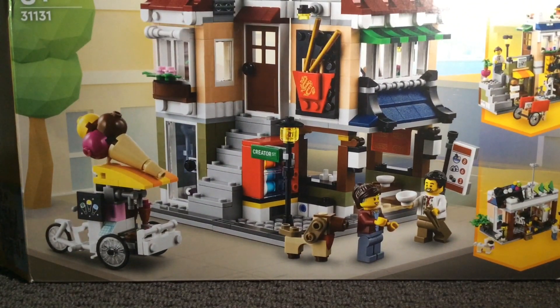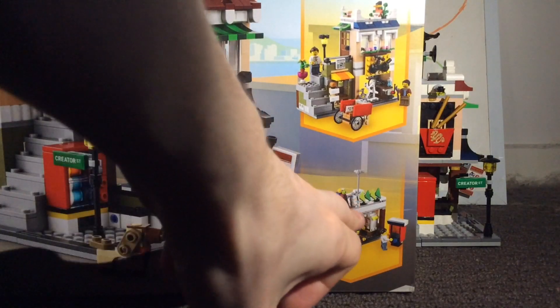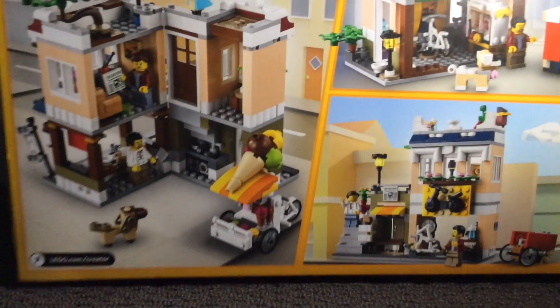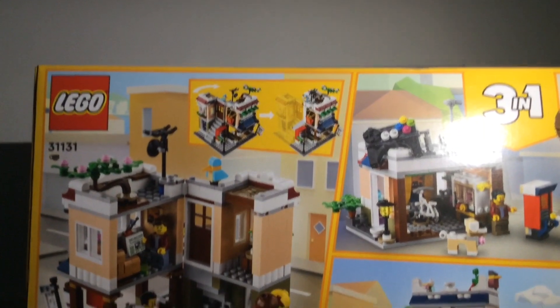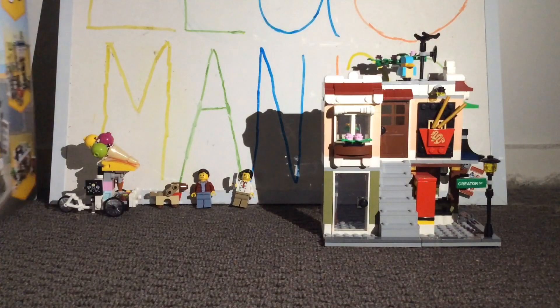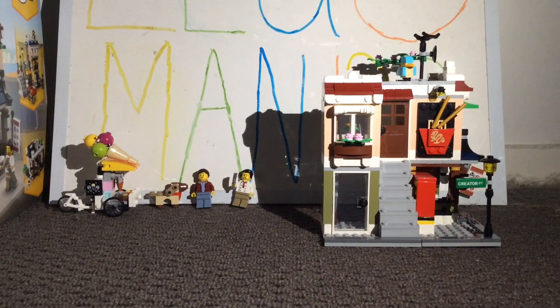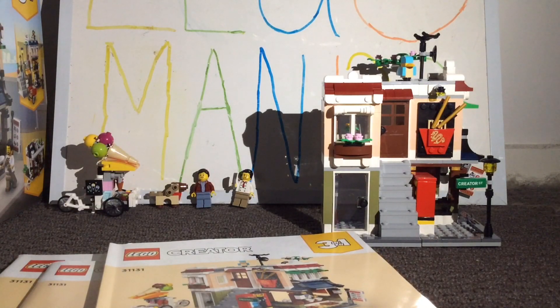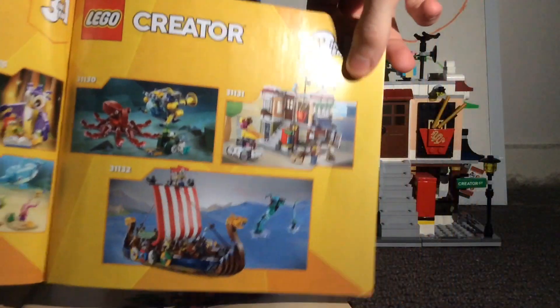Now taking a look at the packaging for the set, starting off with the box — in all honesty, I've definitely seen better box art in other Lego Creator 3-in-1 sets, because they honestly could have put in a lot more effort. As for the other two builds, you can create an arcade as well as a bicycle, apartment, and newspaper stand build. Turning the box around reveals a better picture of the other three sets, as well as that closing feature on one of the main builds. As for the manuals, like most Lego Creator 3-in-1 sets, you do get three — one for each different build. The only one that has advertisements shows all the other Lego Creator 3-in-1 sets in this wave.